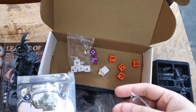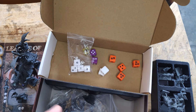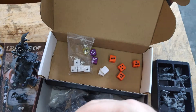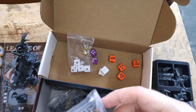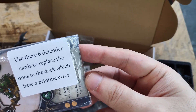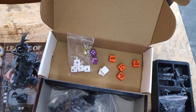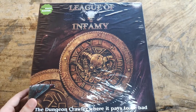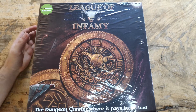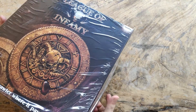This came separately — we have replacement cards and some crab miniatures I showed in the previous video, good quality. There's a card that says: use the six defender cards to replace the ones in the deck which have a printing error. So those are the replacement cards. Now let's go to the expansion box — let's open it.